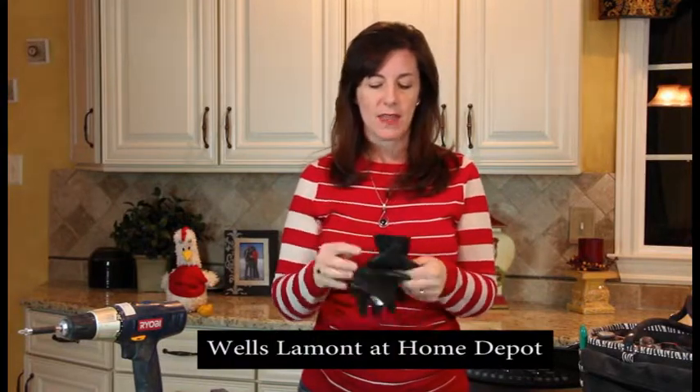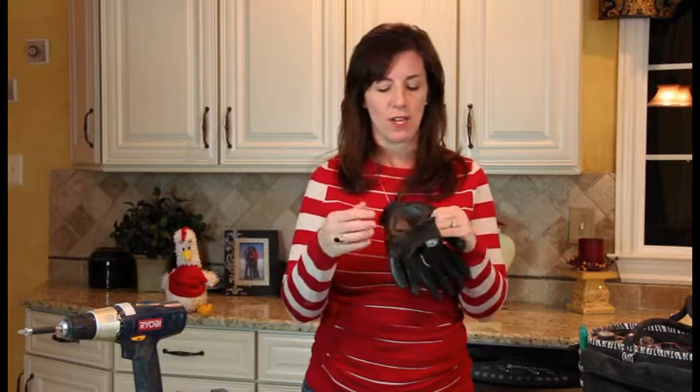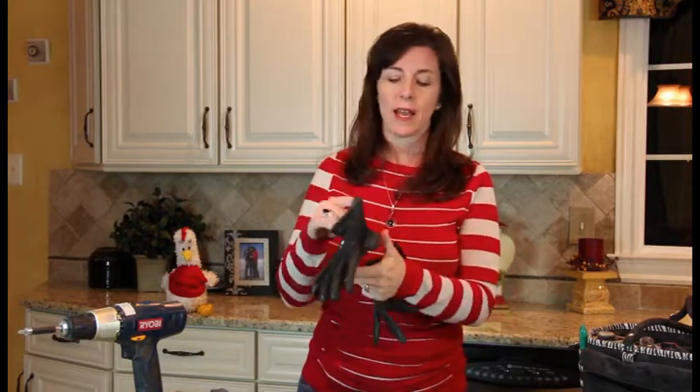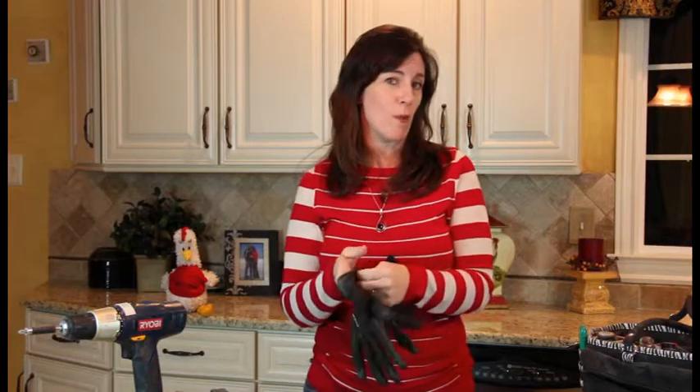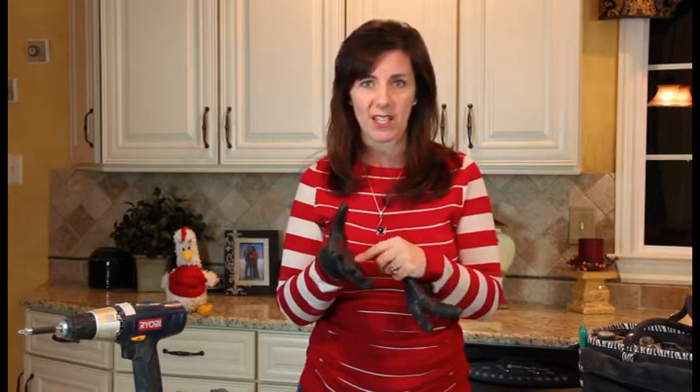First thing you need to do is invest in a good pair of work gloves. I love these gloves. They are soft and flexible — they're not like a heavy canvas. They grip your hands and they come in medium and a smaller size for smaller hands. They're rubber coated, so they allow you to grip things. They're great for pulling weeds outside — you know those prickly weeds, that thistle? These are great. They'll give you a little cushion between those prickly guys.